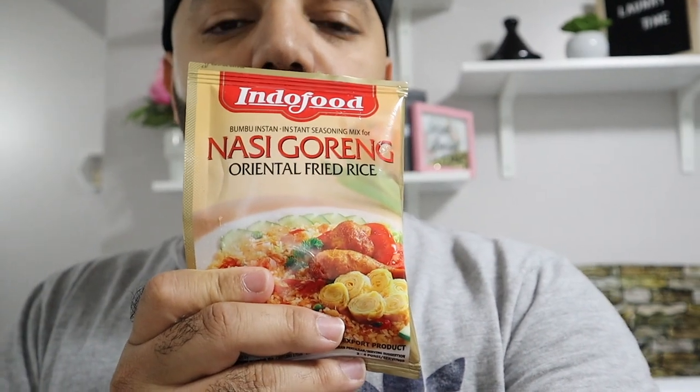This is the seasoning we got from my Auntie Grace's Indonesian store — it's called Oriental Fried Rice, nasi goreng. This is the non-spicy one so the little one can have some too. The ingredients are herbs and spices: shallot, white pepper, garlic, chili, sweet soy sauce, flavoring, palm oil, and sugar. Beside that we're putting some other herbs and spices too, but this comes out really, really good.